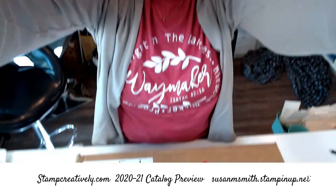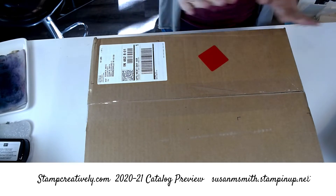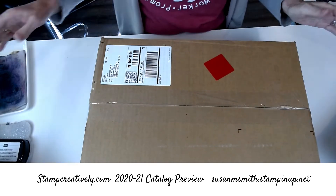Hi friends, it's Susan with Stamp Creatively. I got my box — this red label means I overnighted my new product. I can't wait to show you, so here we go!